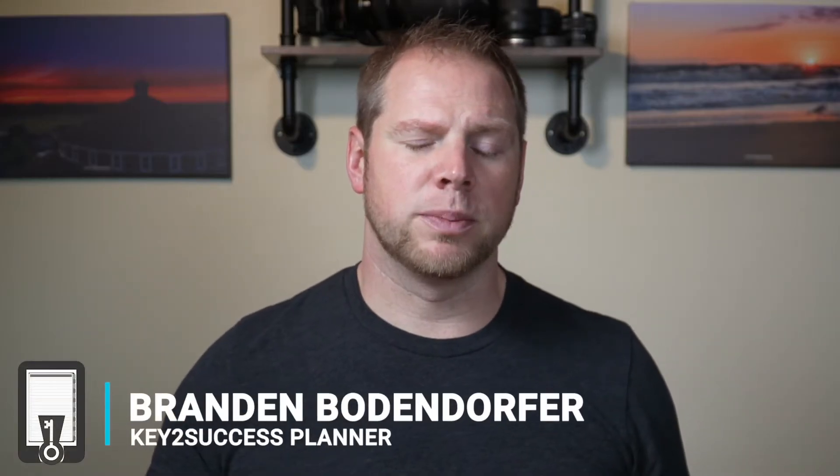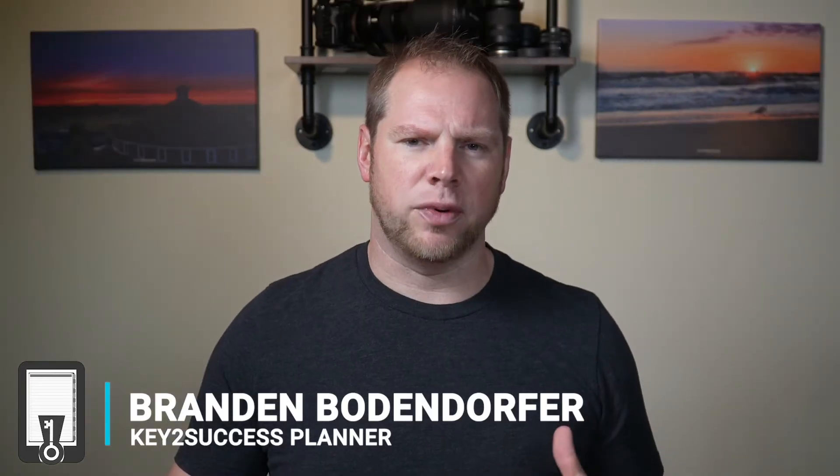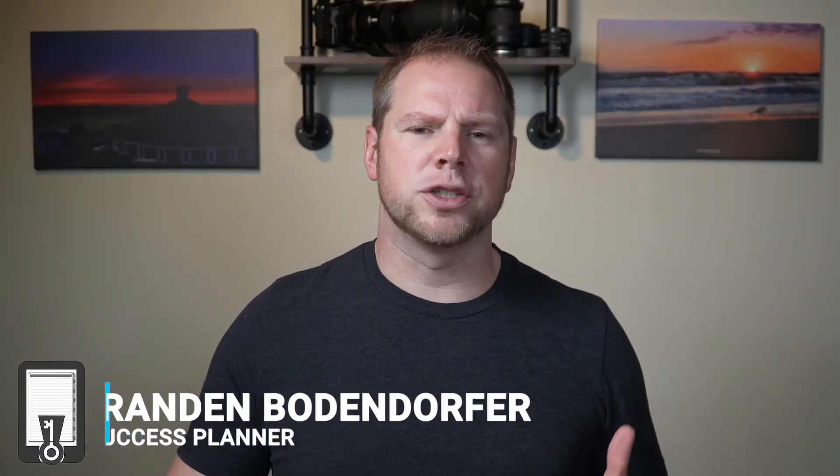I want to start by showing you a set of devices that I use for digital note taking with our planner, and I want to show you how they look and feel on each particular one. This is a quick review to give you an idea as you're looking at this planner and looking at OneNote, trying to determine what you want to do for digital note taking. We're going to be showing you the Surface Duo, the Note 20, the iPad, and the Surface Pro, and how I utilize each one of these.